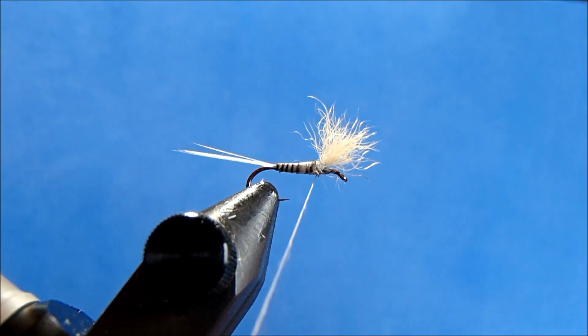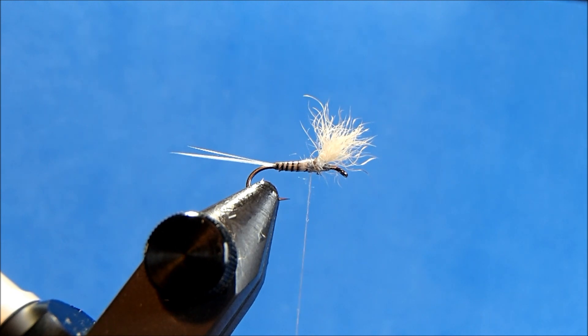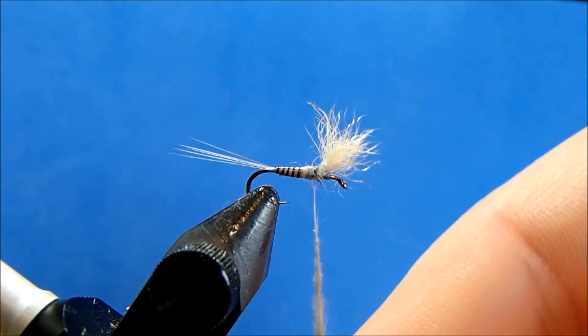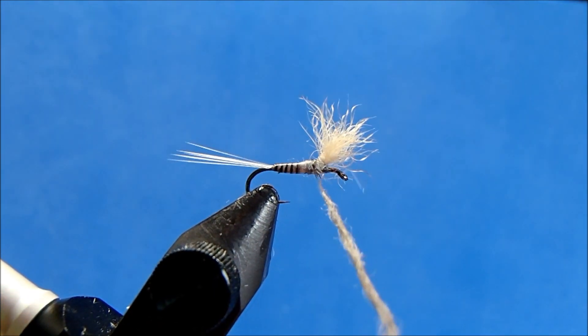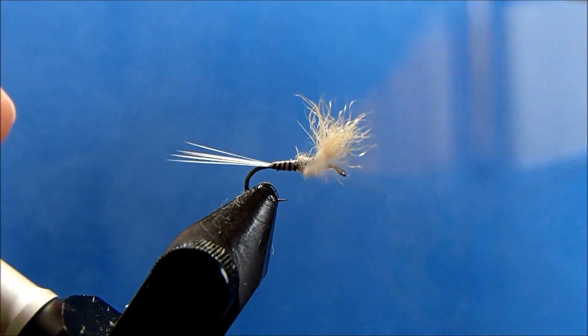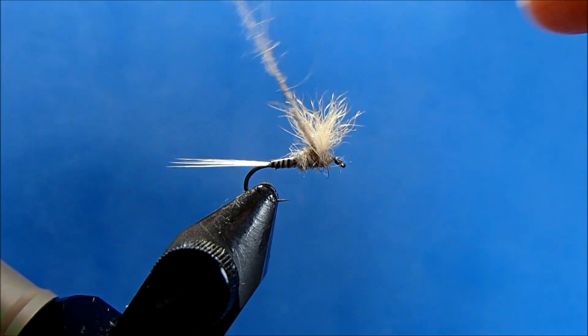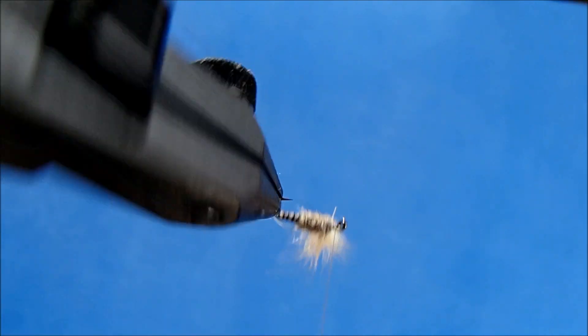The thorax is going to be just a gray dubbing. I want to make sure that I dub both in front and behind the wing — this will also help give you some final positioning of that wing. Dub behind and in front, and play around with the angles so that you don't have any gaps on the bottom or on top. Nice and smooth.